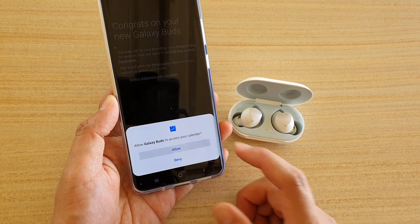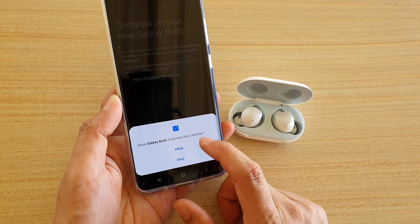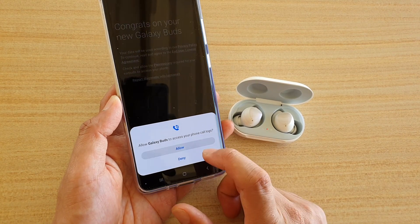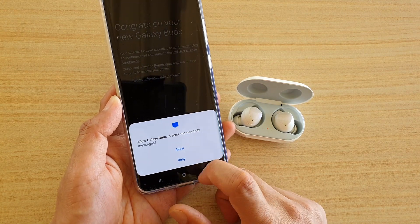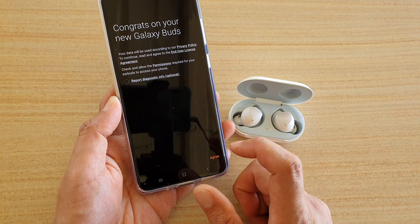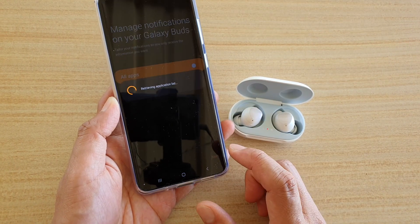Here we tap on the Allow button. Then it wants to access calendar, so tap on Allow. It also wants to access phone calls, so tap on whatever you want to allow or deny. Then tap on the Agree button.